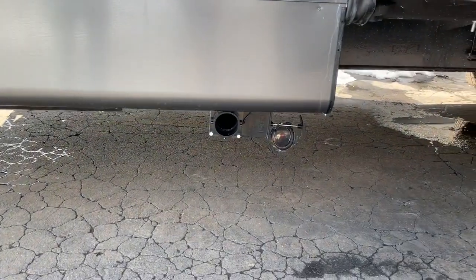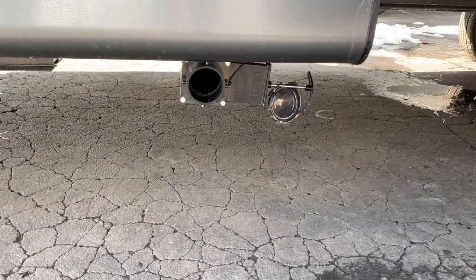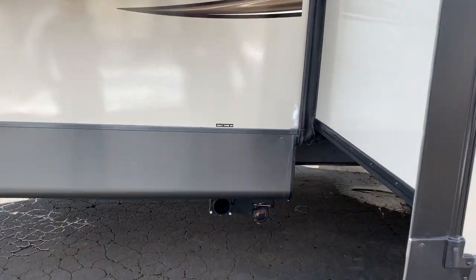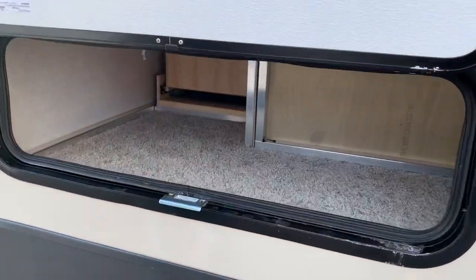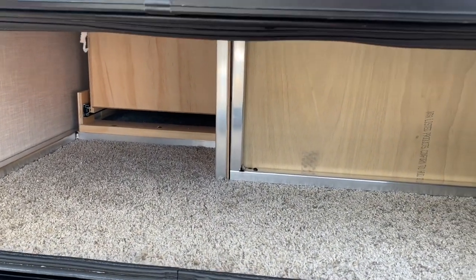This particular model, just because it's set up, it does have a galley tank. This is the front tank for the kitchen sink — it's only for the kitchen sink, so it's going to take a while to fill. It's over 30 gallons. Another storage compartment here, which is around the dinette area.